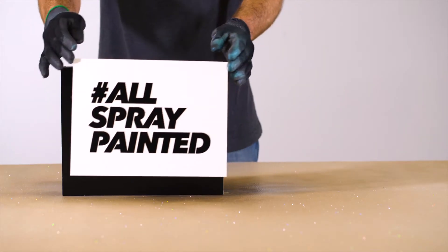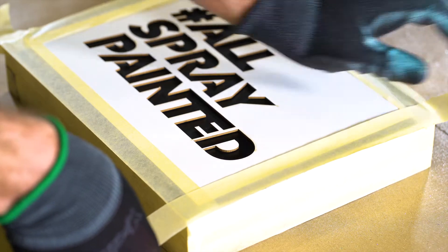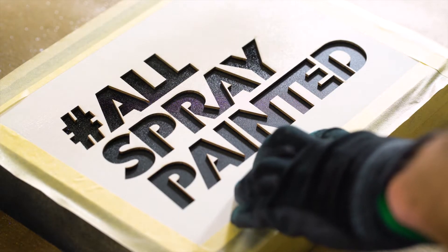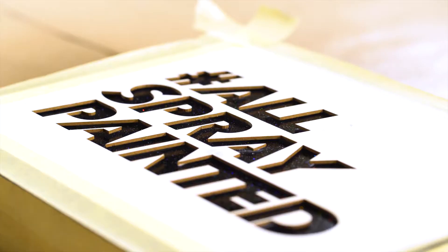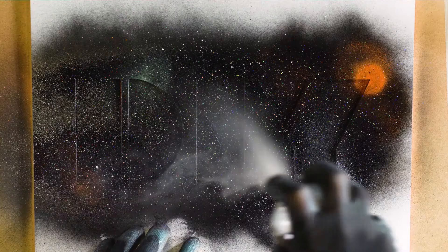The more coats applied, the greater the intensity of the effect. For best results, apply the translucent glitter effect to pre-primed black or dark color substrates. Montana Gold Shock Black works perfectly as a primer in combination with the Hologram Glitter Effect, for example.